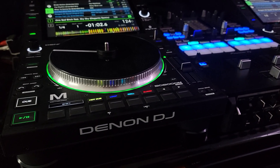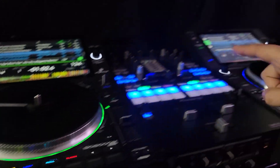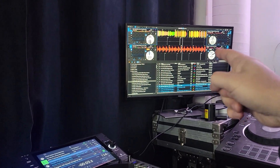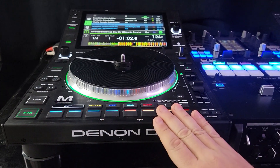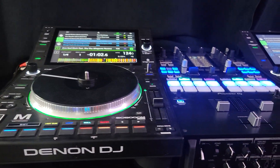Hey everyone, Steve here at the DJ Lab, taking a look at the Denon DJ SC6000M running with the Serato 3.0 Beta 2. I just did a video talking about mapping the roll button in order to control the stems — and guess what? I was wrong. My bad.